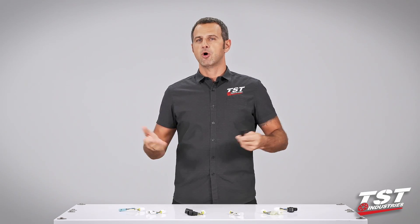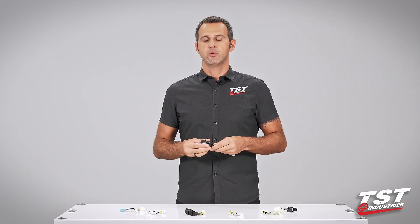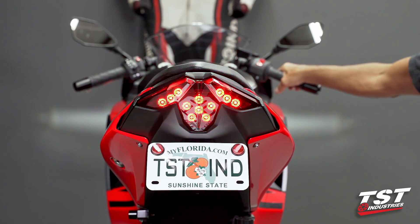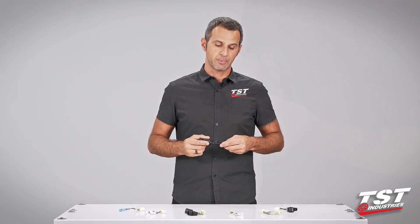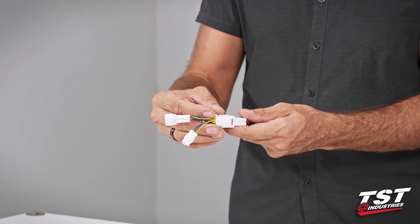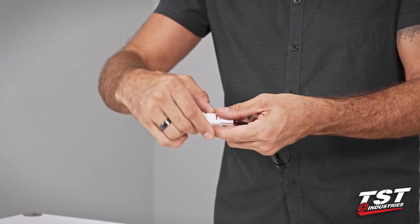A brake light modulator is sometimes called a strobe, sometimes called a brake light flasher. What it does is basically enable you to install some electronics on your bike so that when you press your brakes, the brake light flashes in some kind of pattern and alerts the drivers behind you that you will be stopping. Our particular brake light modulator comes pre-wired to a plug that interfaces with a sub harness specific to your bike model, enabling plug-and-play functionality.